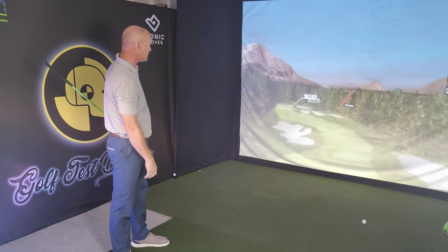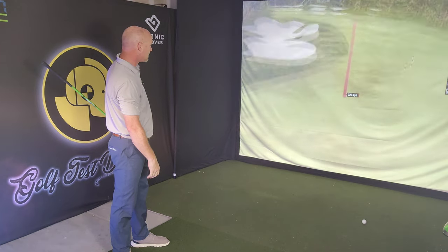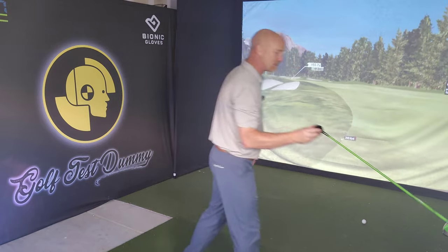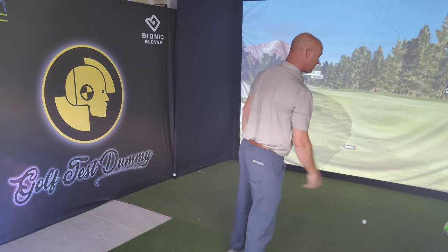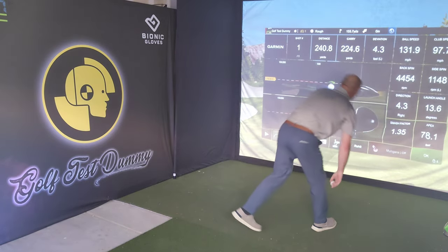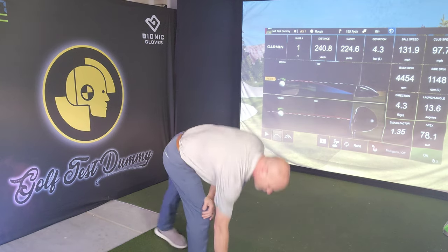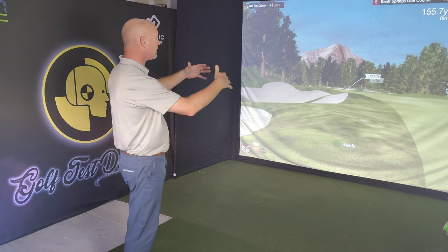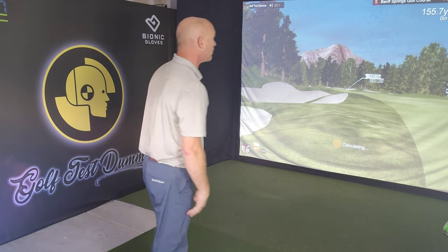Be good — yikes. Yeah, just trickles into the rough — that's about where I wanted it. I don't want to flirt with those bunkers. I'd rather just hang back and leave myself a little bit longer shot rather than risk going into that bottleneck with those bunkers.